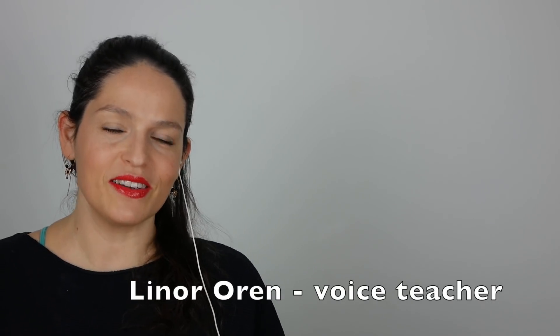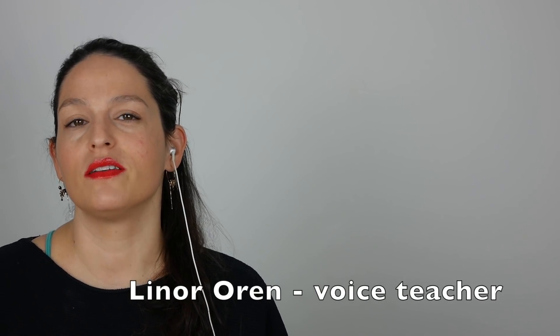Hi, I'm Lenore. I'm a singer and a voice teacher. If you want to win a free lesson with me, I pick a random lucky subscriber every month. Go to my website SingWell and subscribe there. Today I am going to react to Dimash again. The Diva Dance is the song that we hear from the movie Fifth Element. I'm very excited about this.